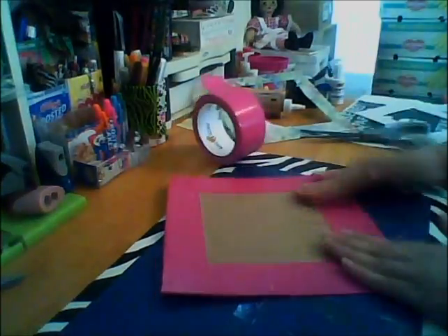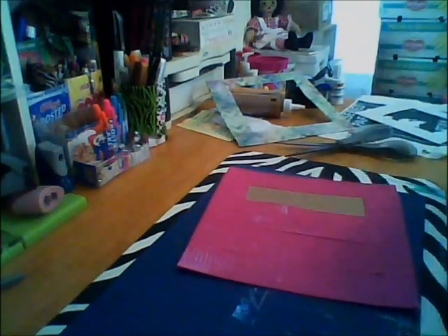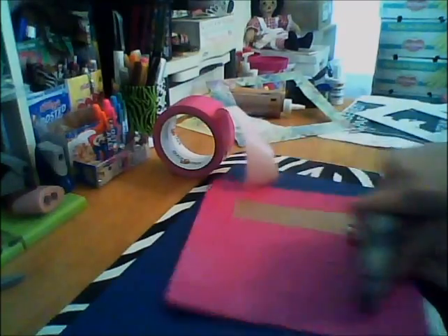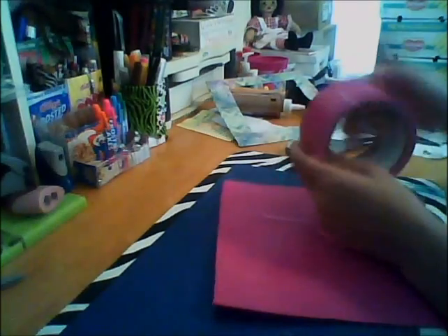I actually got this tape on clearance for less than two dollars at Dollar General — that's a great deal. I've been trying to only get things on clearance or discounts, though sometimes you do need things that aren't on sale, so it's a bit of a problem, but it's all good.